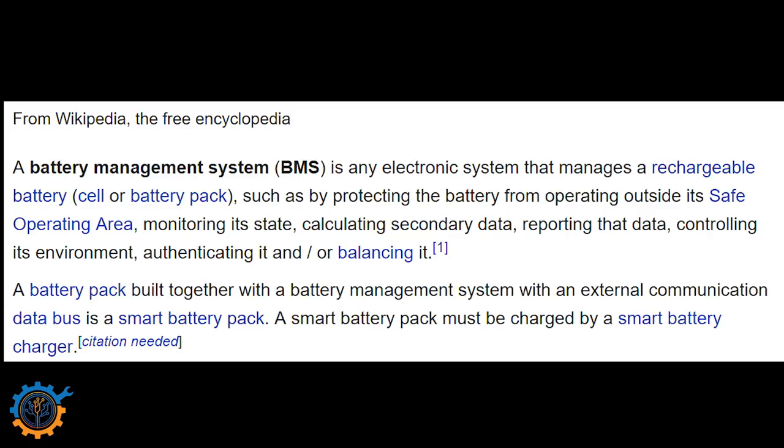BMS generally stands for battery management system, but it can also stand for battery monitoring system. Today's topic is the management system itself. As fetched from Wikipedia, it's an electronic system that manages a rechargeable battery cell or battery pack — protecting it from operation outside its safe operating area, monitoring its state, calculating secondary data, reporting that data, controlling its environment, authenticating and balancing it.